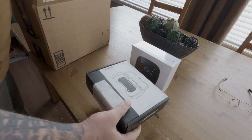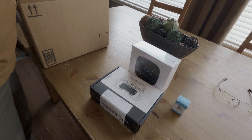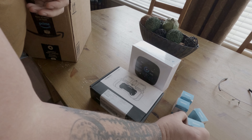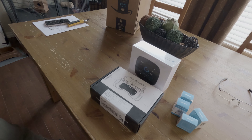Prepare to witness the dawn of a new era as we unveil the cornerstone of off-grid excellence at Rebellion Off-Road. Today we're not just revealing a product, we're unveiling a vision. Behold the arsenal of technology that will redefine your off-road experience.